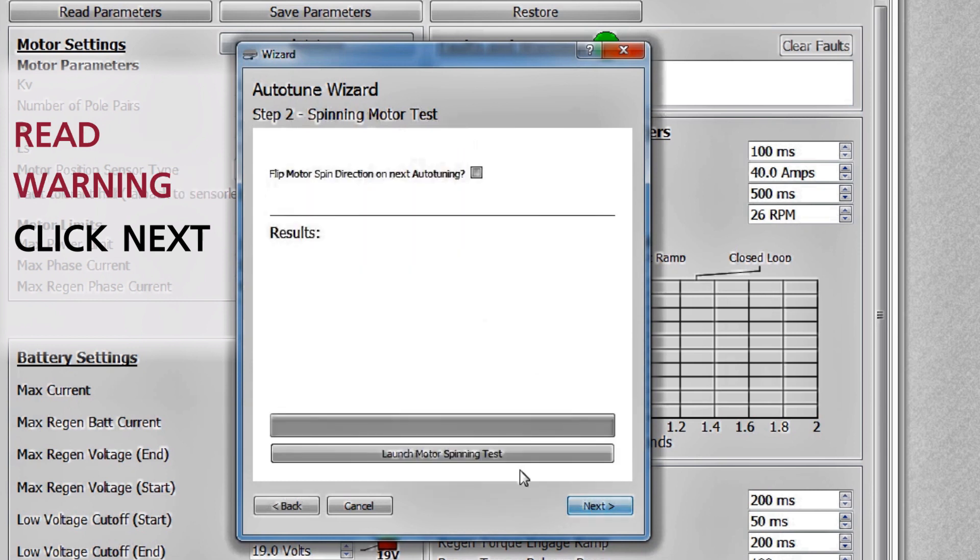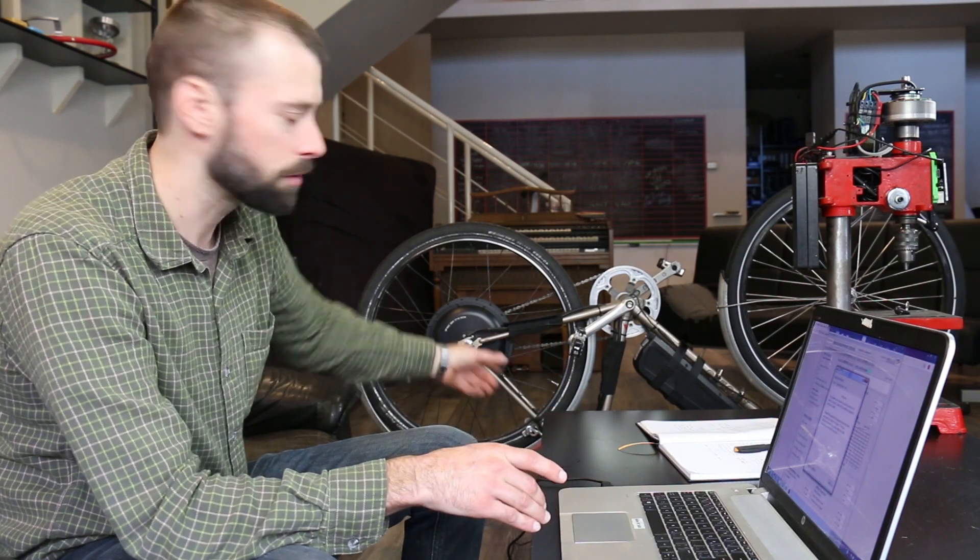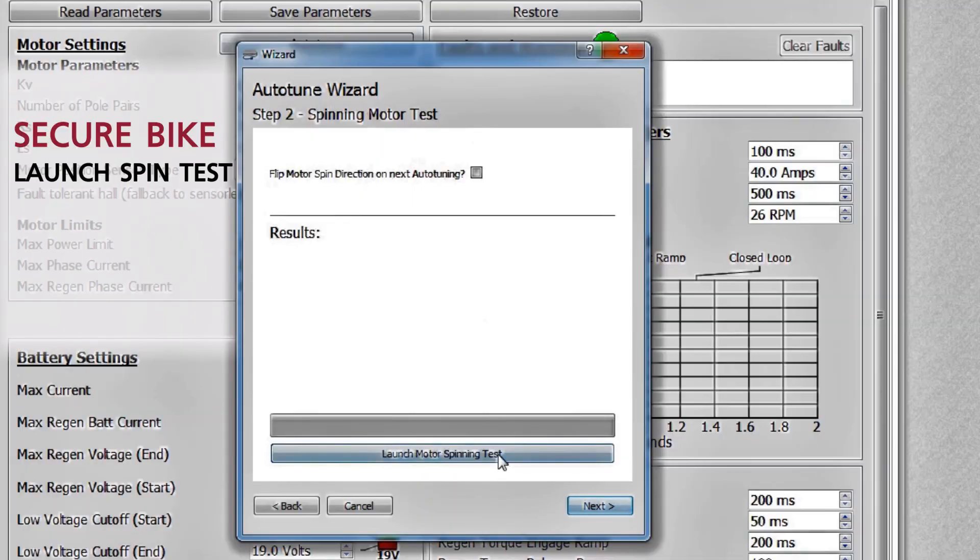You can see there's a warning here: it requires spinning the motor for at least 15 seconds, and it's not possible to pause during that test. So you should not be doing this test with the wheel on the ground in any way — have it either in a bike stand or upside down, as we have it here in the living room. And the wheel should start spinning.